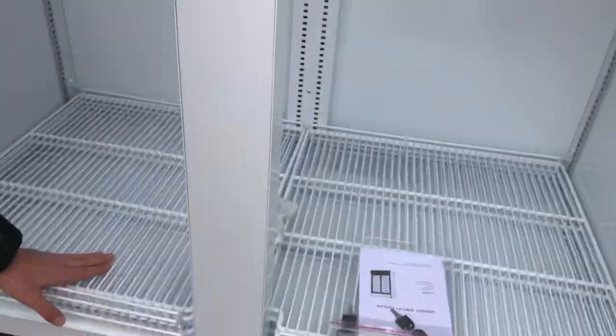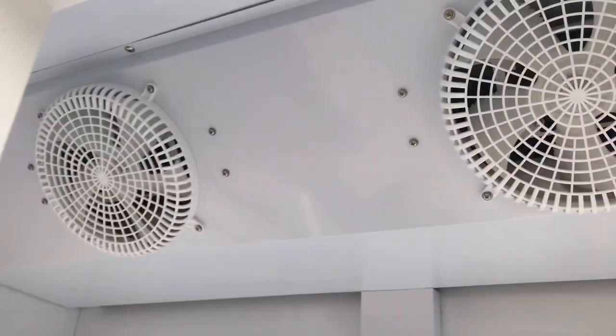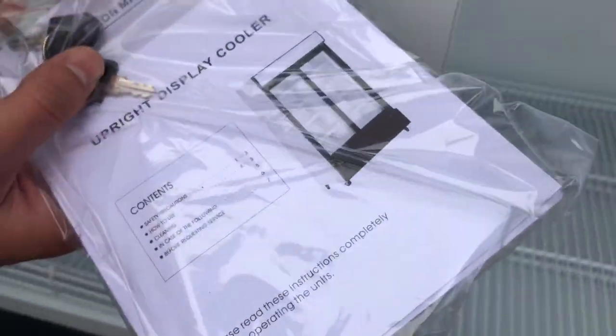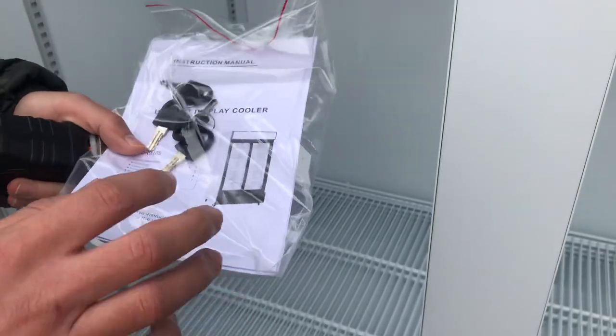Information regarding the cooler will be on that sticker, including the certification, voltage, and model name. Also inside, you have your shelves — you're going to have a total of eight shelves, four on each side. You also have your fans up here on the top, a set of two fans. There's also an instruction book for this cooler, so if you have any questions on how to start it up or are having trouble, check out the book.